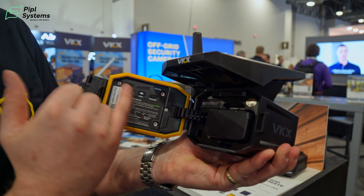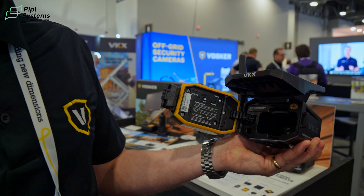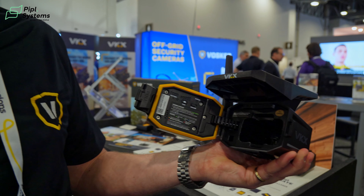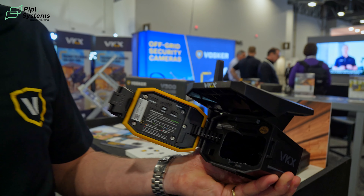From there you have your signal strength and all the information you need, and you can easily swap your battery if needed. But as I said, this solar panel will give you up to one year on a single charge.